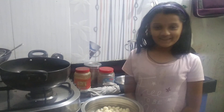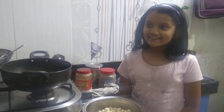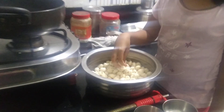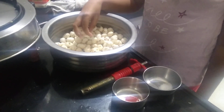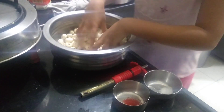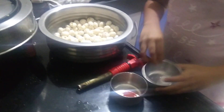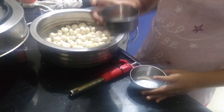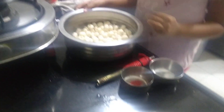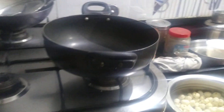Hello guys, today we are going to see how to make yummy makhana, so let's start it. The ingredients are makhana, which we could call lotus seeds too, also salt, and masala powder — red masala powder. First we're going to turn on the gas.